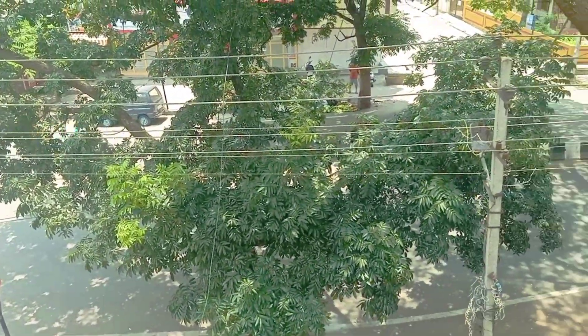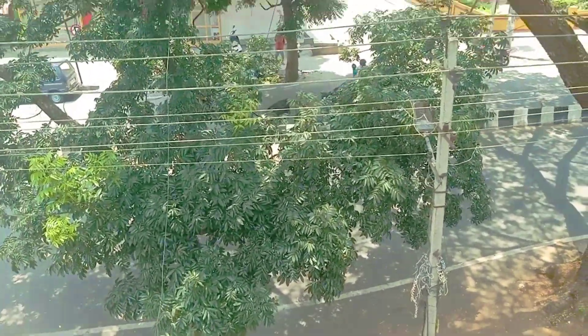Lovely morning, lovely street, want to go for cycling but we can't go. You guys know why.